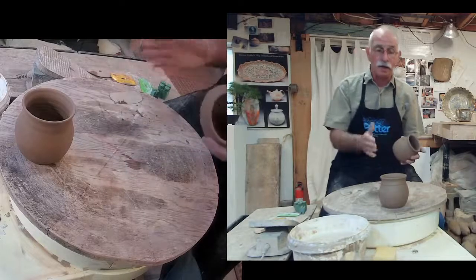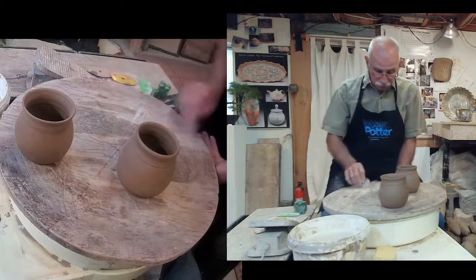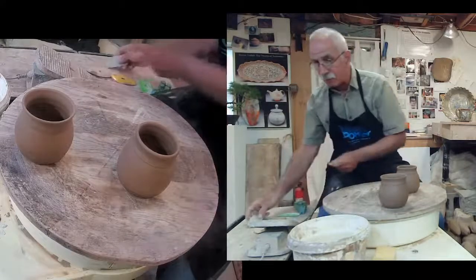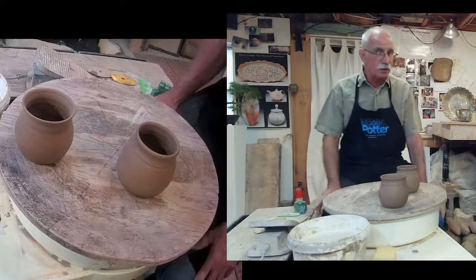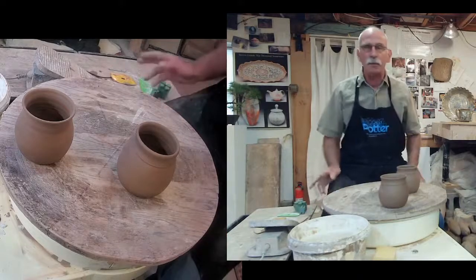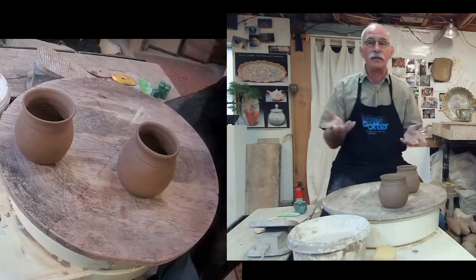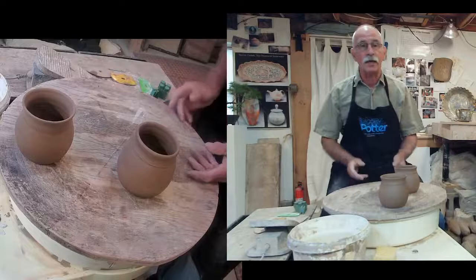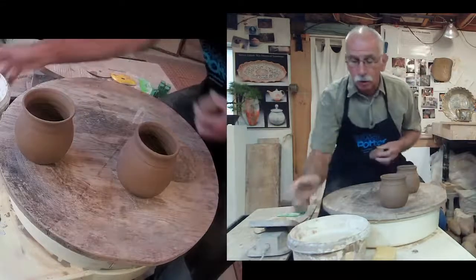Without scoring, the handle doesn't fuse properly. A lot of times people buy manufactured mugs and can't figure out why the handle fell off — it may be because it was just stuck on and the glaze is actually what's holding it in place. I love to score my pots.